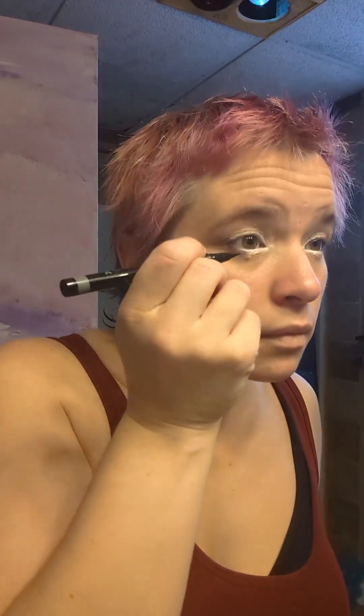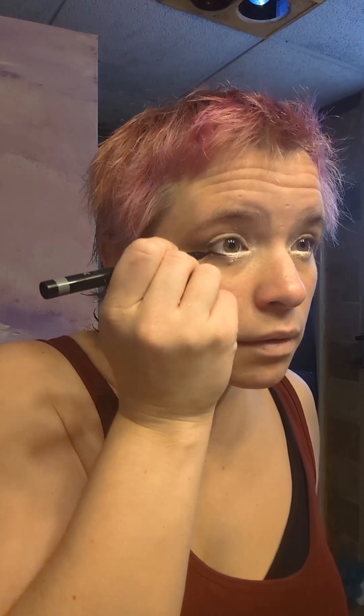Next I'm going to use a black felt tip liquid eyeliner to draw in the wings and make it look kind of like false eyelashes.